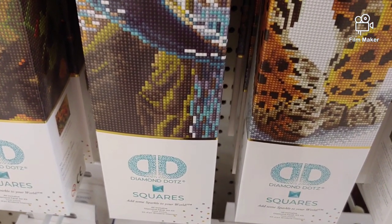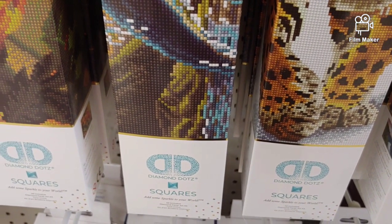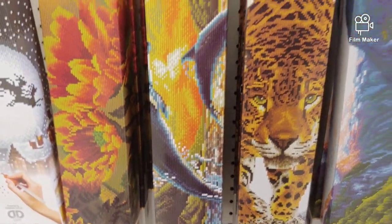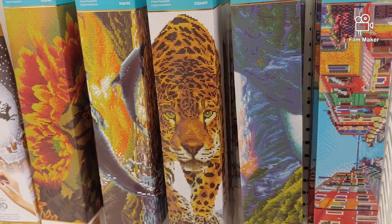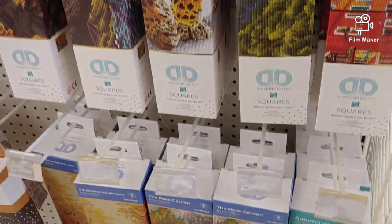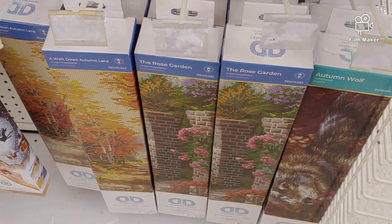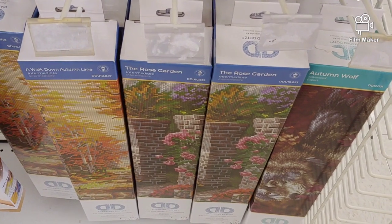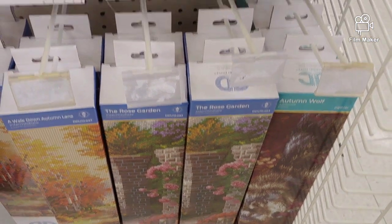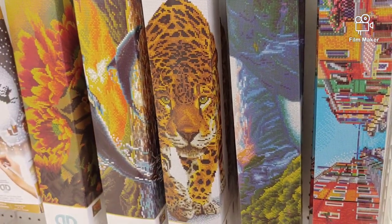I've been diamond painting for four years and for four years they were selling diamond painting kits with round drills only. Not anymore. Now square drills. So of course the designs are limited, but I will try to choose the one I like the most in diamond painting. These are the designs.